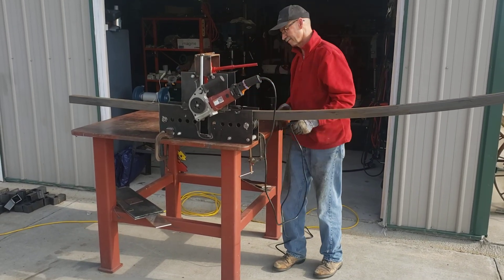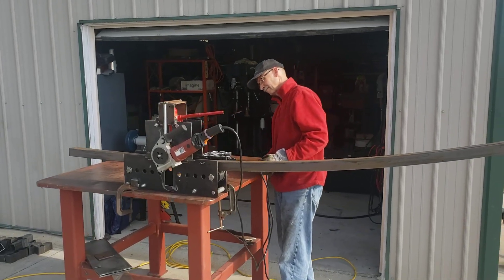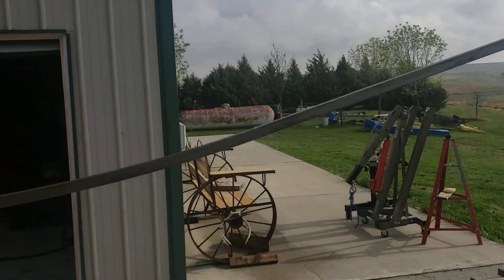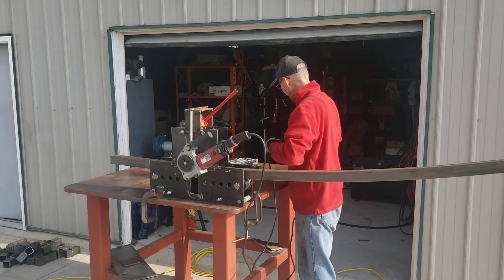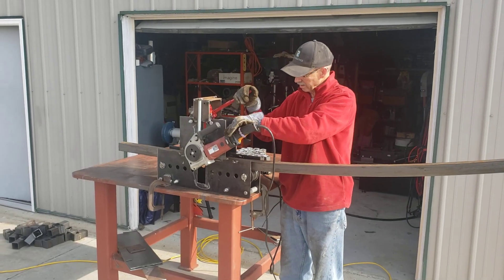Here's my mark coming up. I'm going to get another bite. I'll do a little bit of it here. I'm pulling down pretty hard on that.